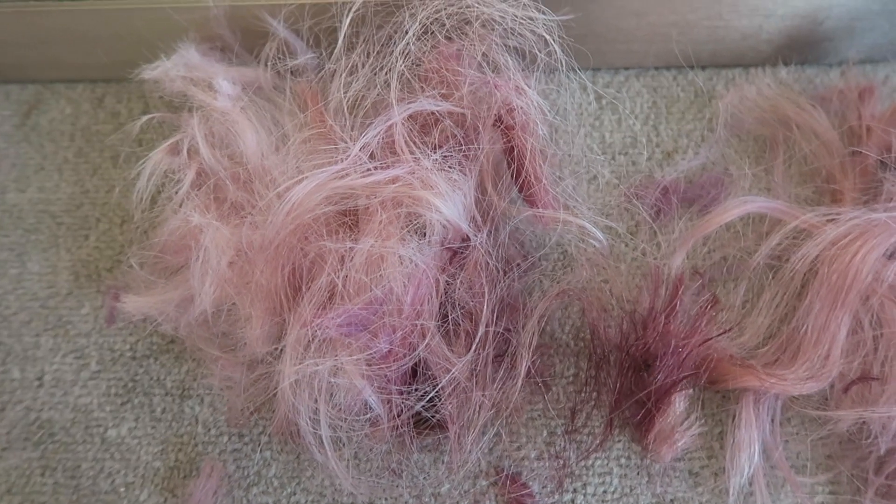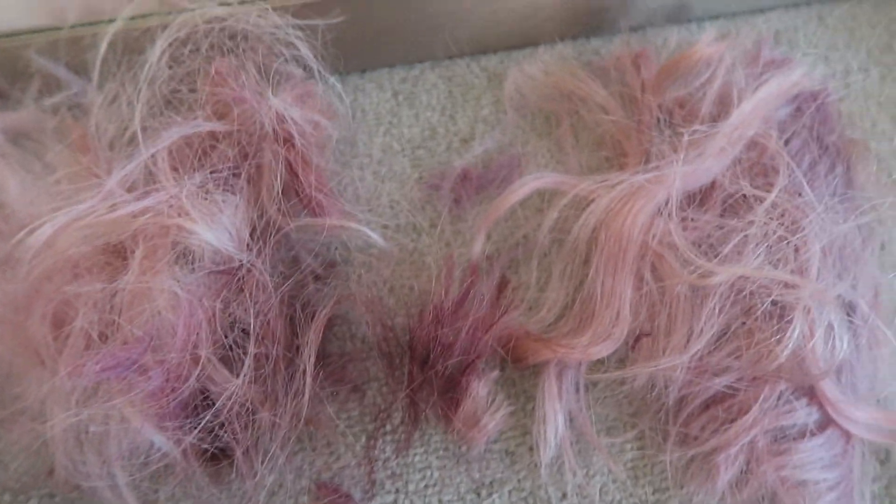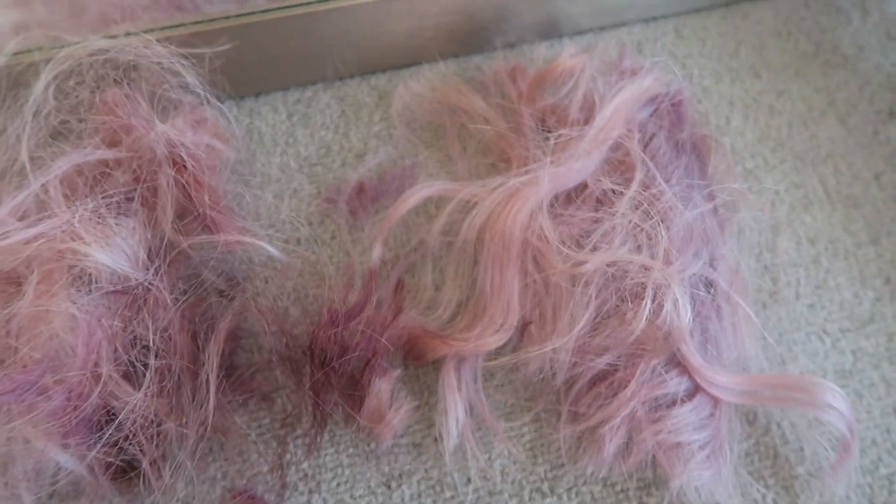Guys, I don't know what happened. I was watching videos, I was getting excited, and I just started cutting. My camera was charging because my battery was dying, and I'm so sorry that I didn't film it.